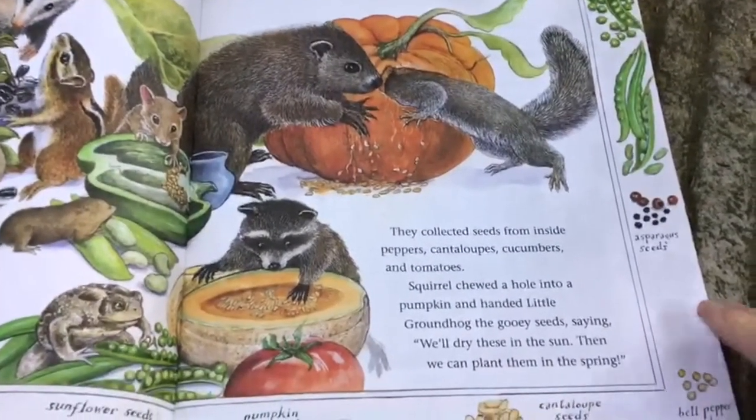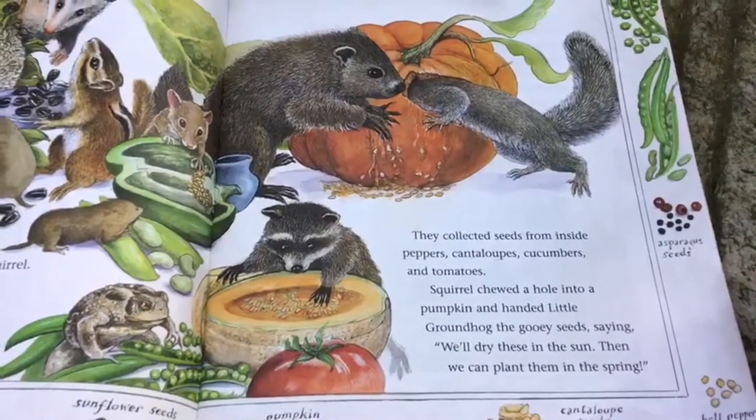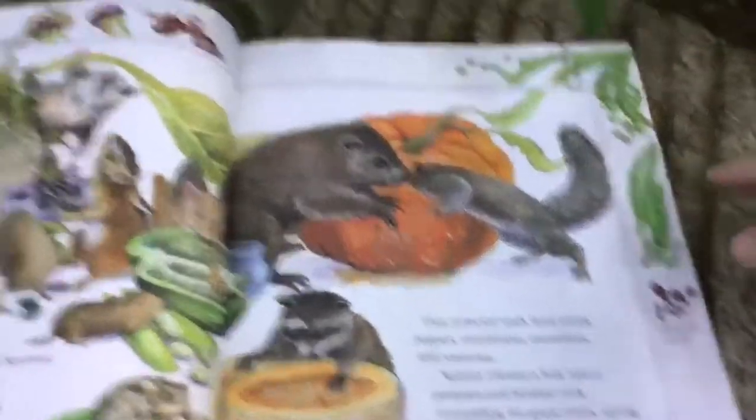They collected seeds from cantaloupe, cucumber, and tomatoes. Squirrel chewed a hole in the pumpkin and handed Little Groundhog the gooey seeds, saying, "We'll dry these in the sun, then we can plant them in the spring."